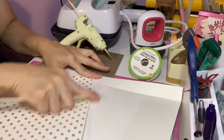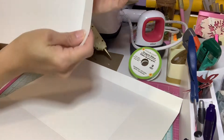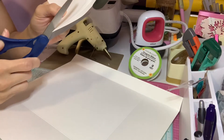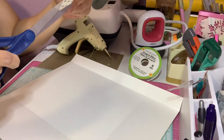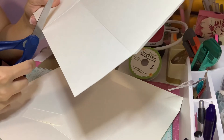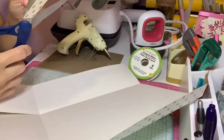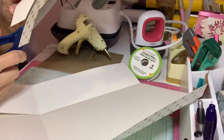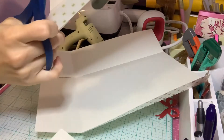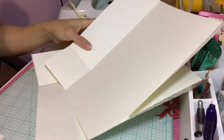I've folded everything. Now what you're going to do is cut this small piece here — this tiny small piece. You just cut it like that, and then cut the other one too. Remove those small paper parts and cut them off.